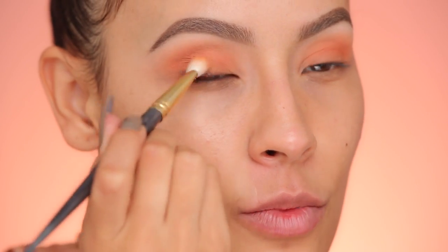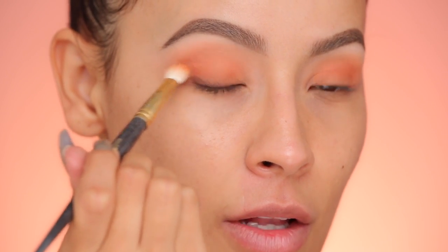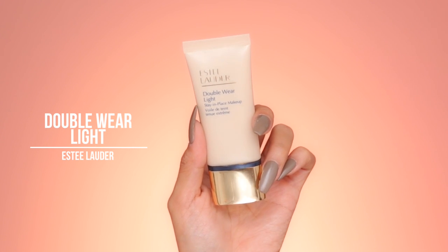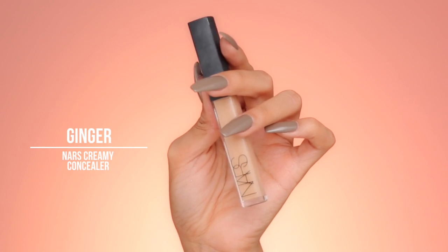So once we apply our lashes over this, it won't really show that much — it just kind of defines and hides the lash band a little bit. I'm taking the brush used with the peach and going right over it to soften and blend it all out; I don't want it to be too harsh. Moving on to the face, I'm using the Estee Lauder Double Wear Light Foundation in shade 3.5. Gotta give myself a nice little tan — my face is pale. For my concealer, I'll be using the NARS Creamy Concealer in Ginger.